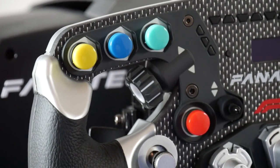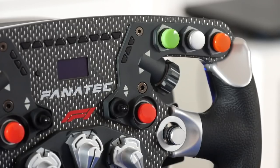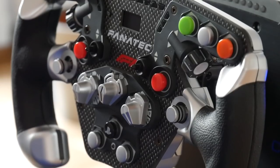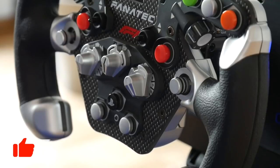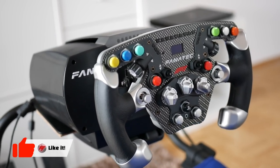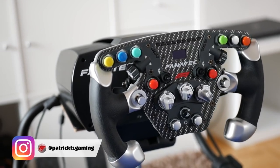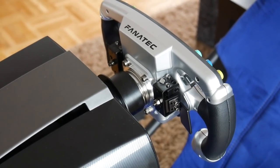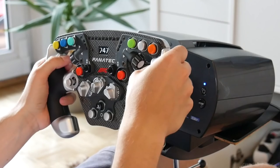Hello everyone, welcome to this new wheel setup video. In this review I would like to show you a wheel combination from Fanatec for advanced racing gamers and real sim racing fans. These Club Sport F1 gaming wheels are the most popular ones for real Formula 1 fans regarding F1 gaming. Here you can see the current Club Sport F1 2019 wheel, which is pretty similar to the other advanced CSL Elite wheels you can purchase from Fanatec.